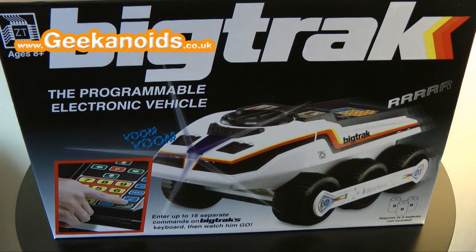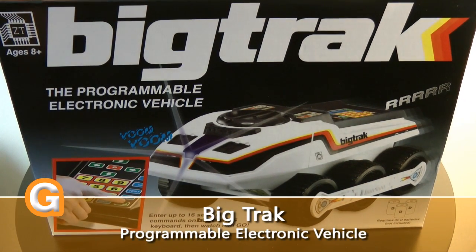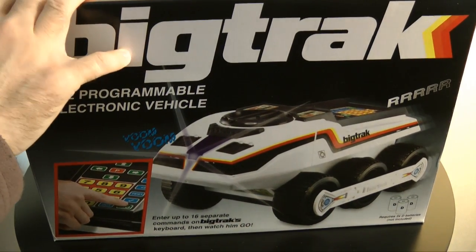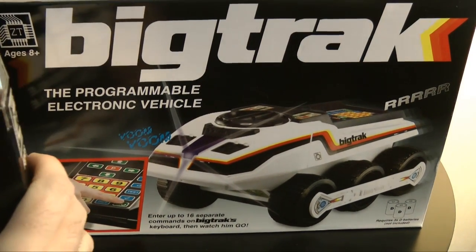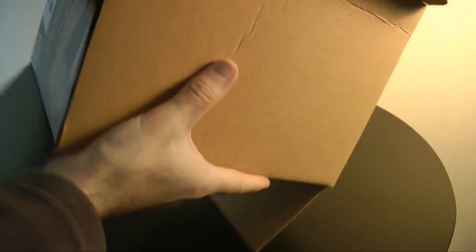Hi everyone, this is Dave from Geekanoids and this is my review of the Big Track. This is one of my alternative reviews in the run-up to Christmas. Instead of being a remote control vehicle with a handset, the Big Track is programmable via a keypad on the top of the unit.